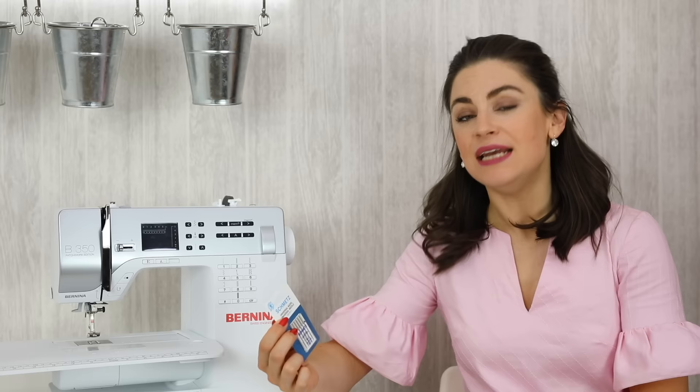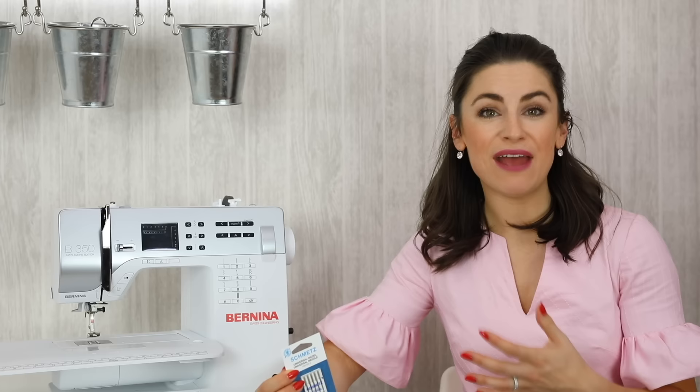You're going to want to begin by choosing a quality needle manufacturer. I generally work with Schmetz needles and I think they're fabulous — I've never had any problems with them, so I would recommend them. Most of the time you're going to want to use what's called a universal needle, an everyday standard needle.